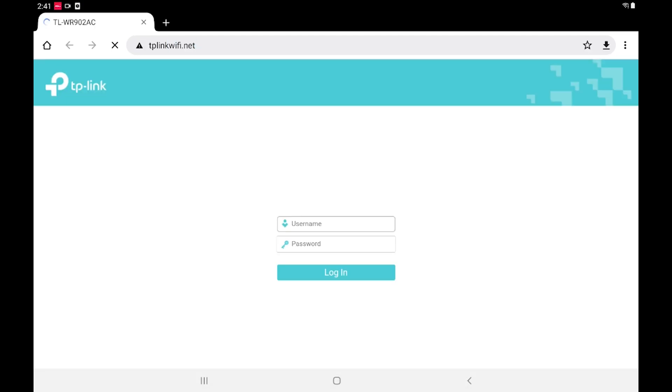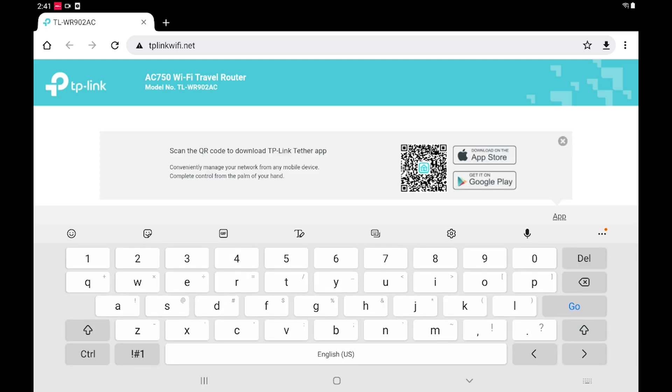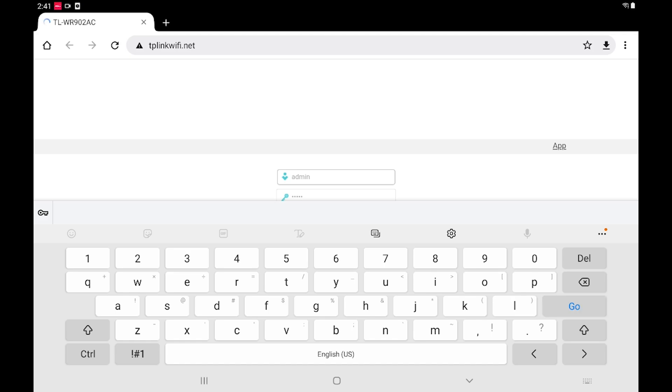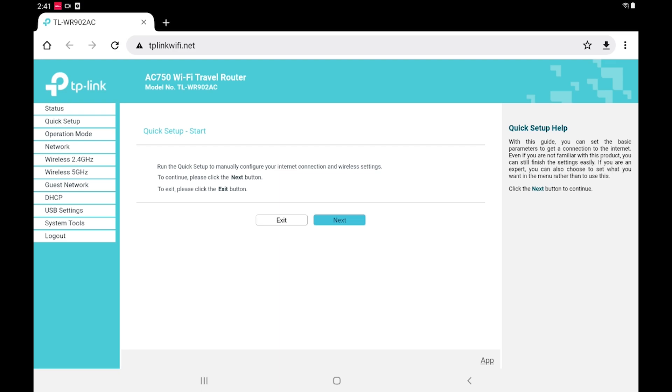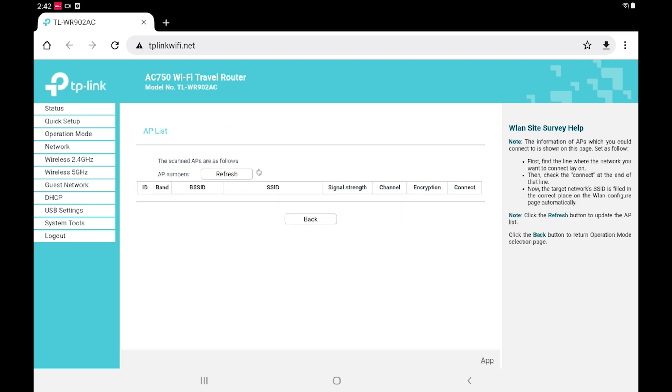For the username and password for the TP-Link, both are 'admin' — all lowercase. Go ahead and log in. You'll see some pop-ups you can ignore, but it should bring up the quick setup — this is what we want, so tap next. We're going to set this up as a range extender. Instead of just replicating the signal from your home Wi-Fi to the ASI Air, we're actually going to plug the repeater into the ASI Air — this ensures the ASI Air does get your home connection. Tap on 'Range Extender' and hit next.